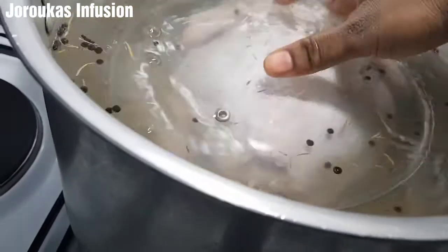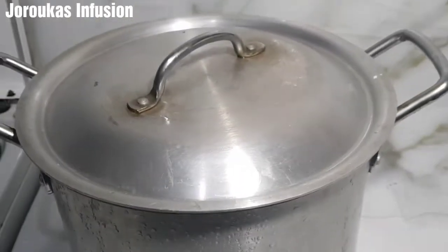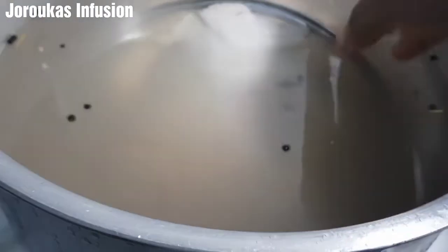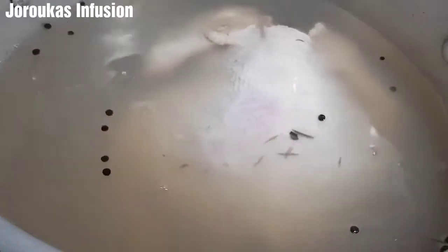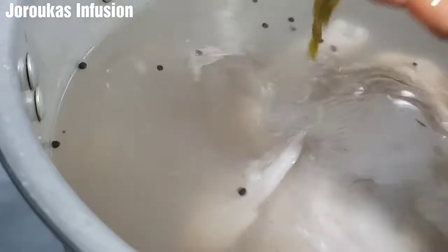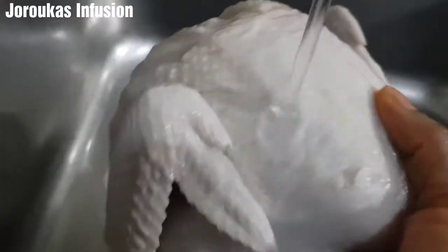I'm using a plate to press the chicken down so it submerges and stays under the water. Then we cover it and keep it in the refrigerator — I use the deep freezer because my fridge isn't big enough for this pot. We're going to let this sit for 24 hours. This is the next evening: I brought my chicken out and look at that — it has soaked up all the goodness from the brine. I'm going to rinse my chicken thoroughly, pat it dry, and then take it to the next level.